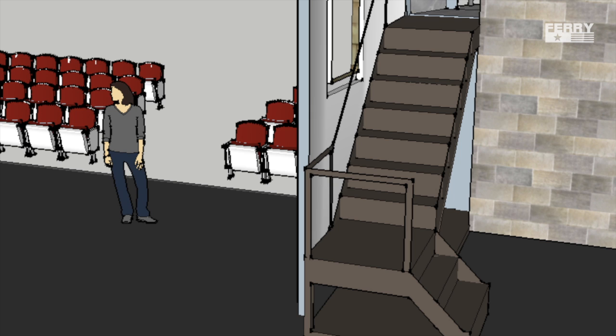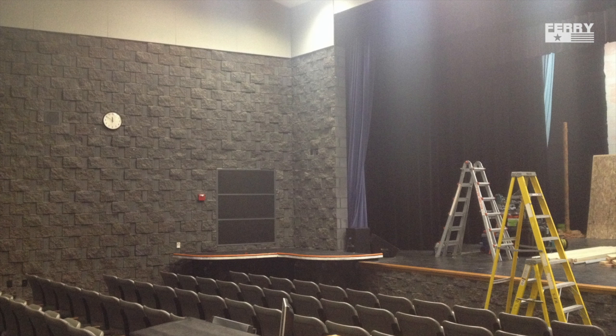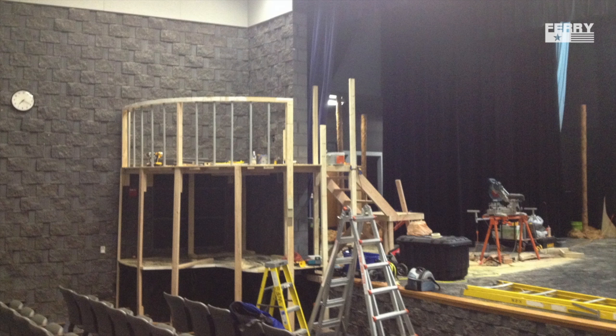Here are the stairs leading up to the second story — they're hidden from the audience's view. Here's an aerial shot. There was an existing platform that came off the stage and I just reinforced it a little bit. Once I started building the stairs, the upright, and then the handrail, it all went together pretty quickly.